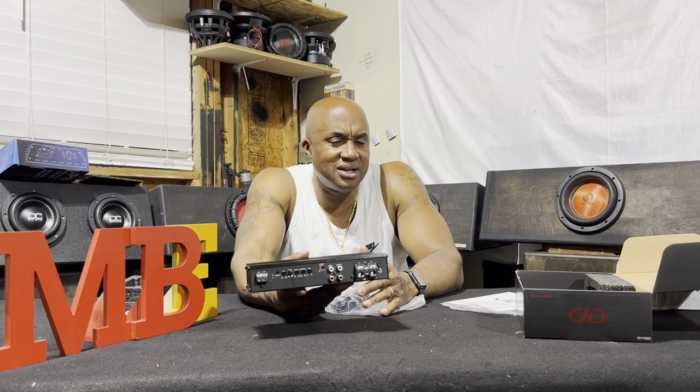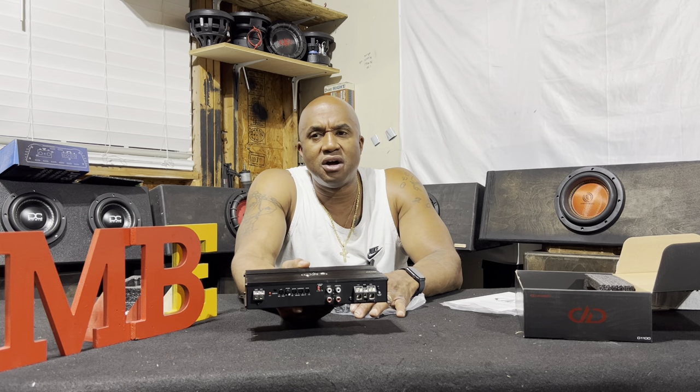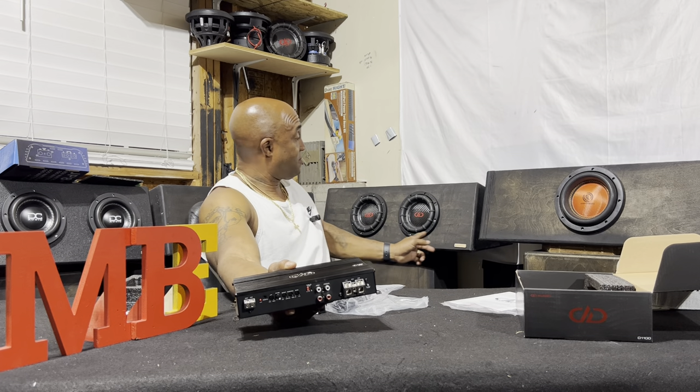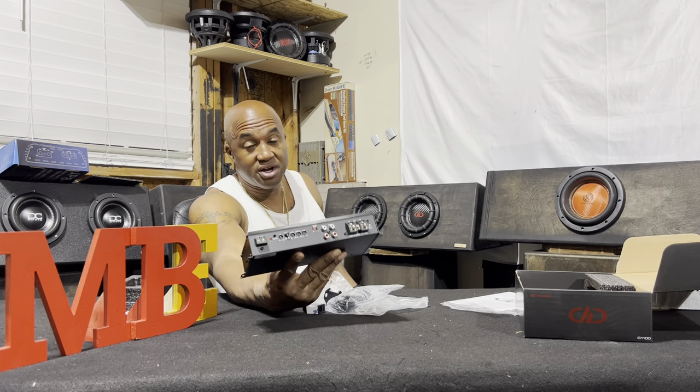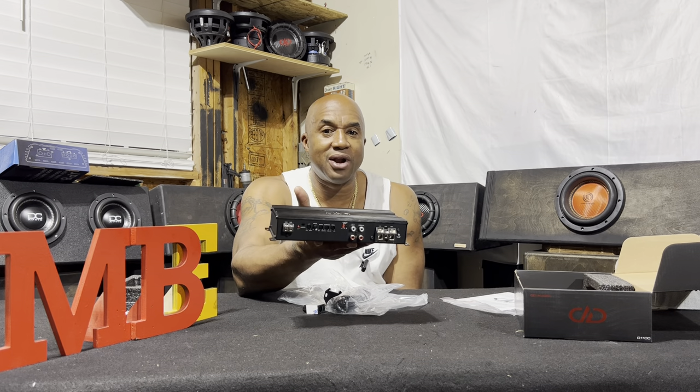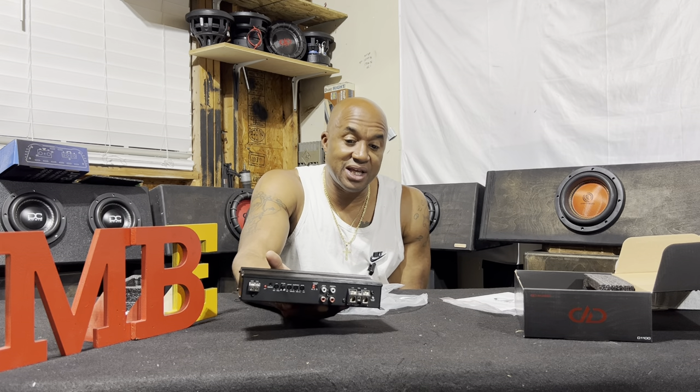I would recommend this amplifier for the 1100 series — like a 1506 — putting a pair of 1506s on here, or a 1506 on each one, or any of the Red Line Power series, or any other subwoofer where you don't have a whole lot of room. Use this small footprint amplifier. If you'd like to get this, the number is 404-694-4818. And as always, listen responsibly.